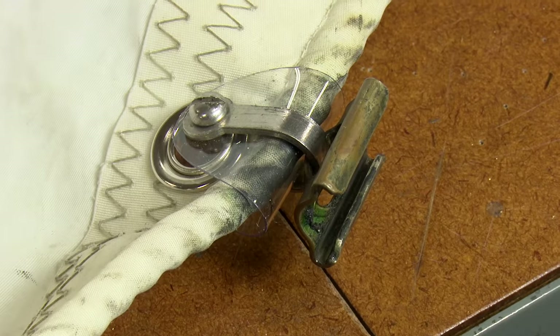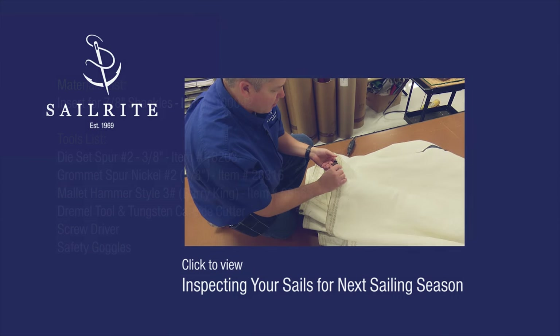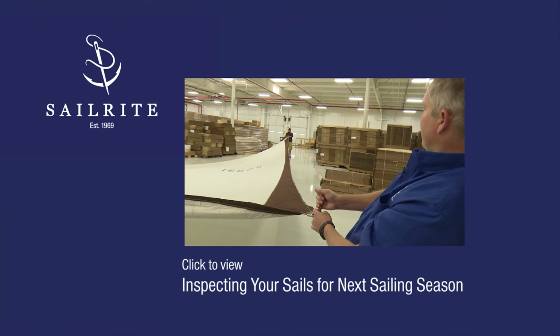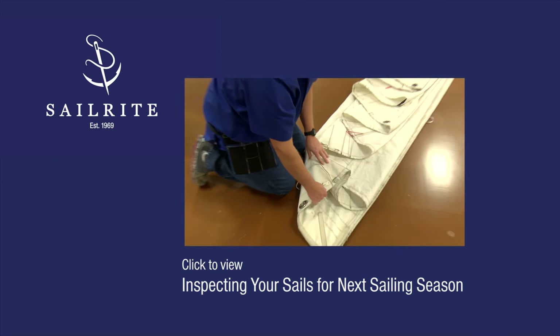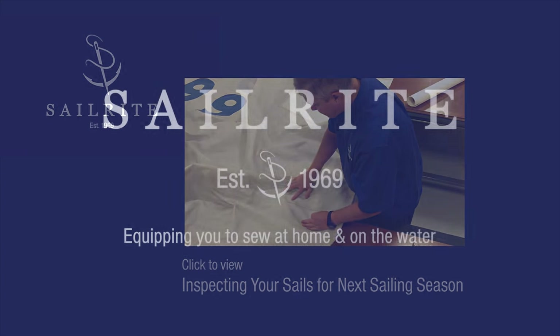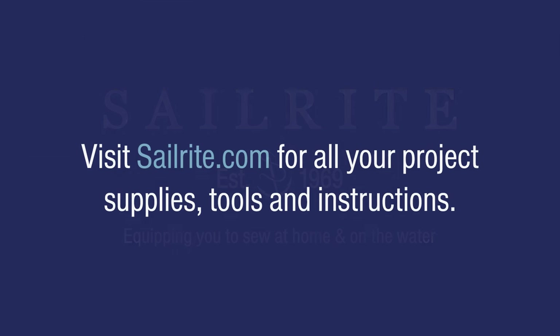Now you know how to replace a spur grommet and also install a shackle and a slide. Be sure to watch our videos showing how to inspect your sails for next sailing season, where Jeff Frank, Sailrite Sail Designer, explains how to check and repair a set of sails for the Islander 37 sailboat. For more free videos like this, check out the Sailrite website or subscribe to the Sailrite YouTube channel. It's your loyal patronage to Sailrite that makes these free videos available. I'm Eric Grant, and from all of us here at Sailrite, thanks for watching.